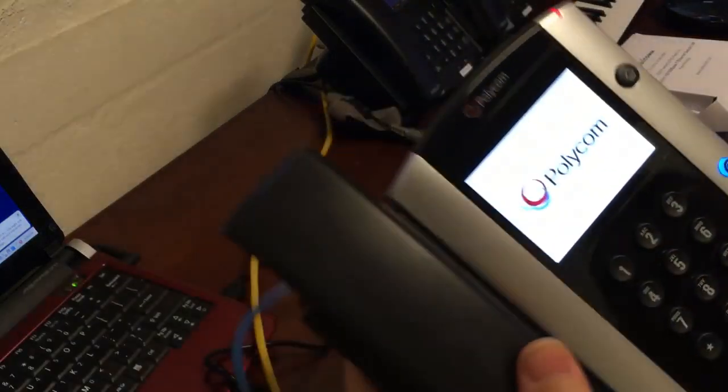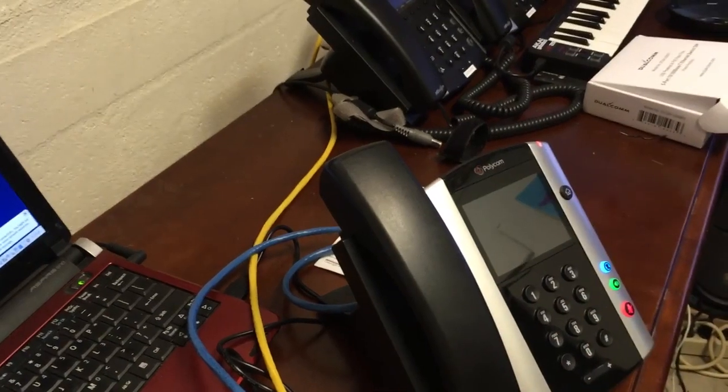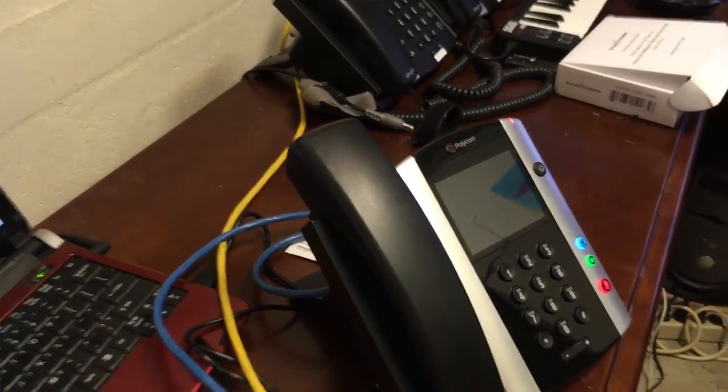If I'm doing this right and it works as advertised, the phone should power on — and it is! We don't even have to wait for it to fully boot. I can start a pcap capture right now. Let me get into position to show you what pcap looks like.